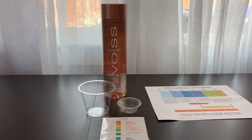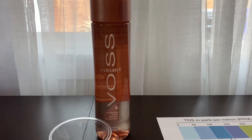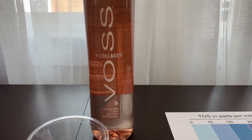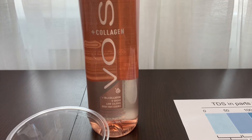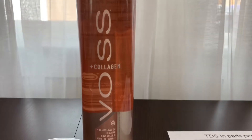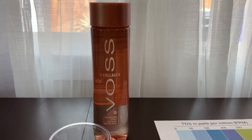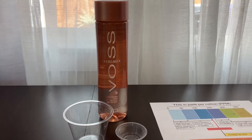This is Voss Collagen Purified Water, enhanced with collagen, minerals, and electrolytes. It is naturally flavored with other natural flavors. Voss is a product of Norway. The bottle is made from 100% recycled plastic. Voss Collagen Water costs $5.99.